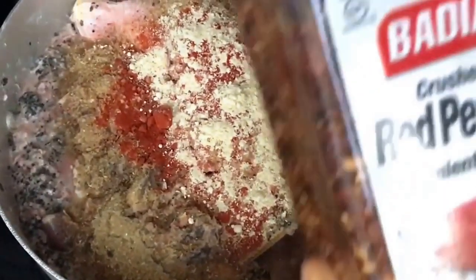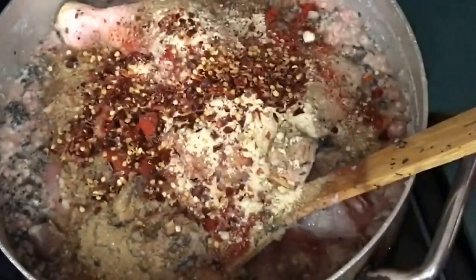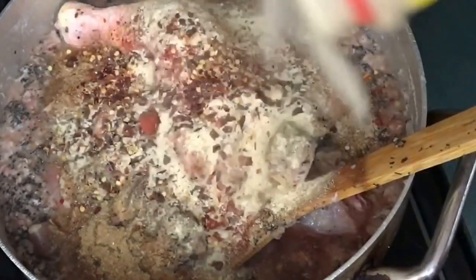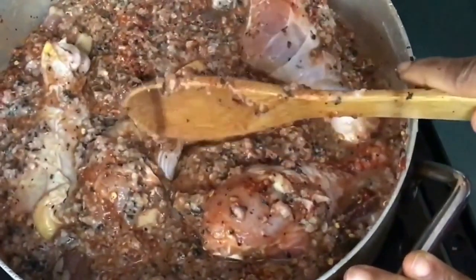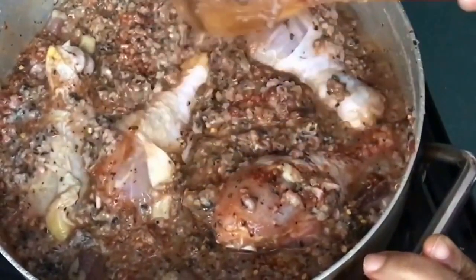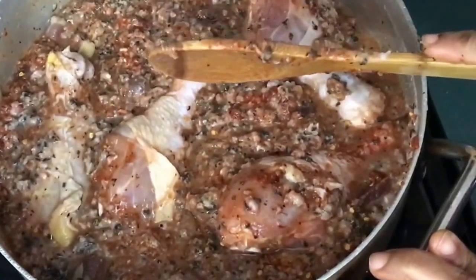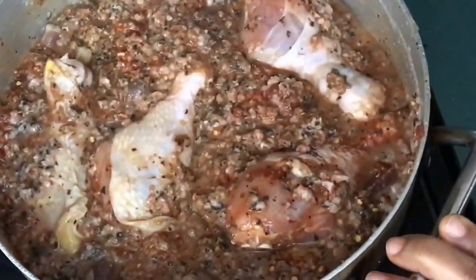My red pepper — crushed red pepper. And then my adobo seasoning, to taste, so it's your choice. I like adding all my spices now because of the chicken. Since it's not parboiled, I add the spices so the chicken won't be tasteless when the soup is done — it can absorb the flavor of the spices as it cooks.